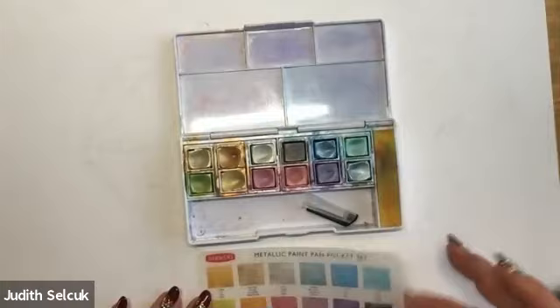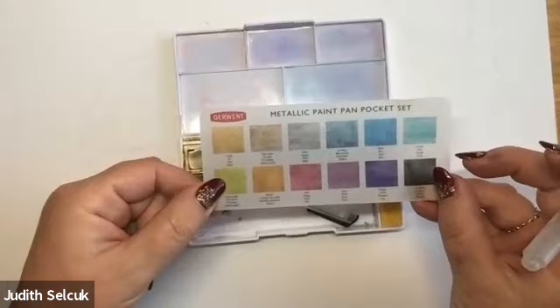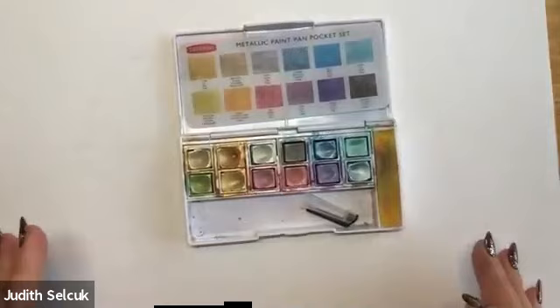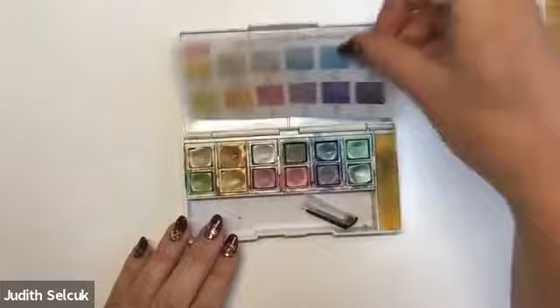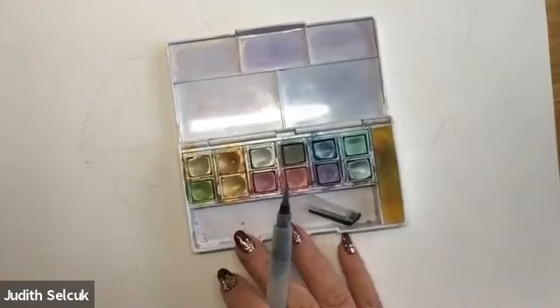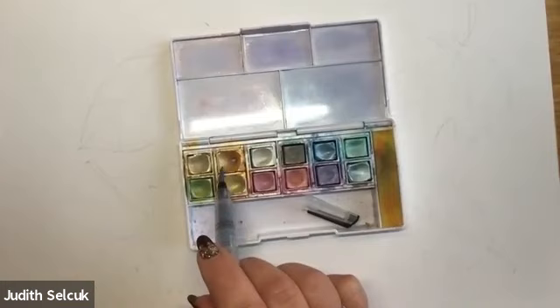You get a little color chart — do keep this, it's really handy, especially when you're out and about or at home. Also if you drop them, which I have done, and you're not sure whereabouts they go back — it does happen. You can replace these little cubes separately. So if you use one more than the other — I always use this sunset more than others — when that's run out I can replace that little one.